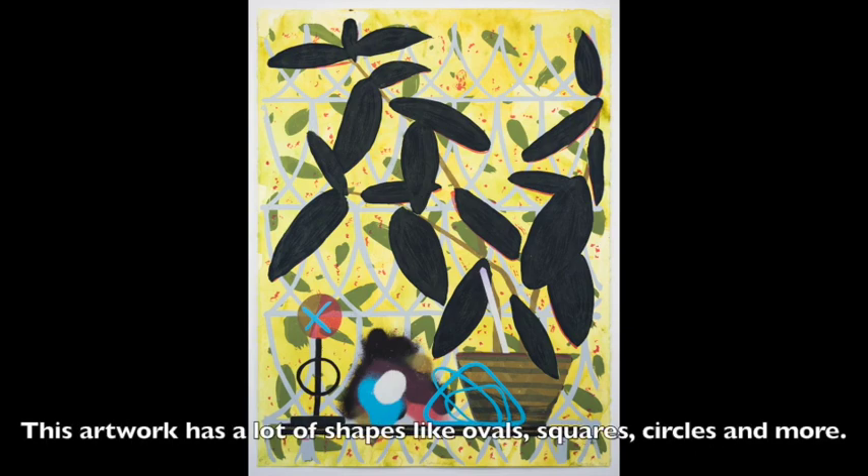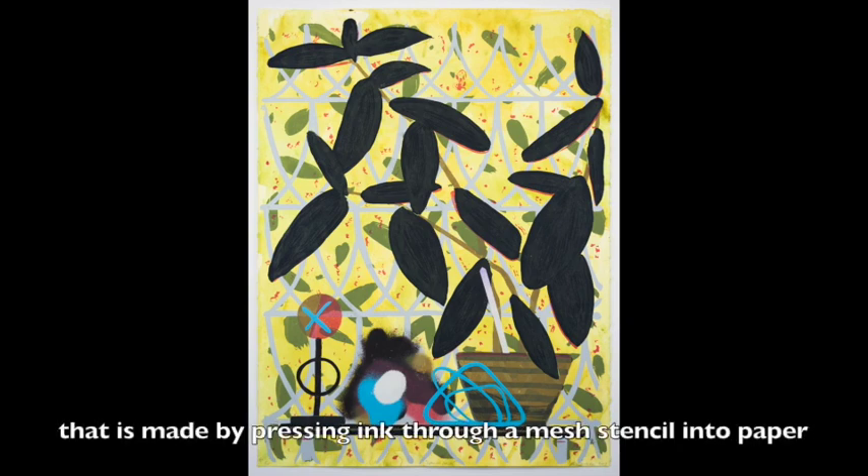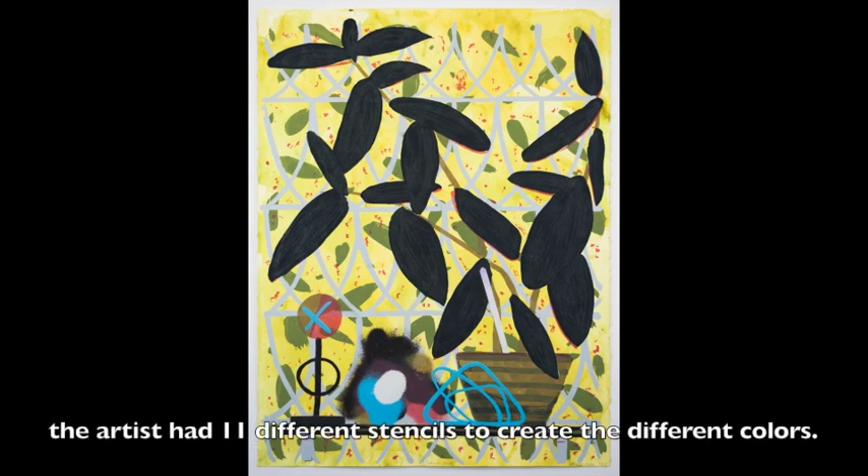This artwork has a lot of shapes like ovals, squares, circles, and more. Paul Wackers made the artwork Summer Haze using a screen made by pressing ink through a mesh stencil into paper. To create this piece, the artist had 11 different stencils to create the different colors.